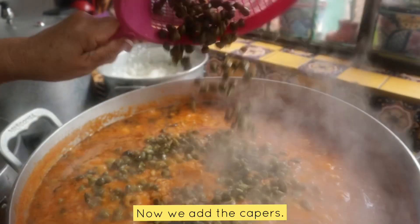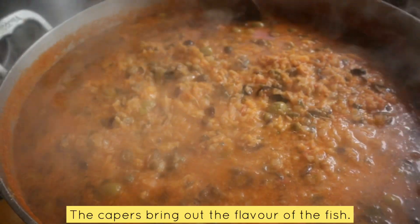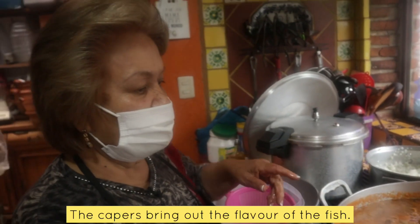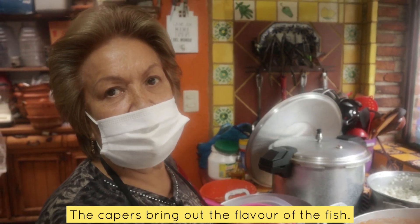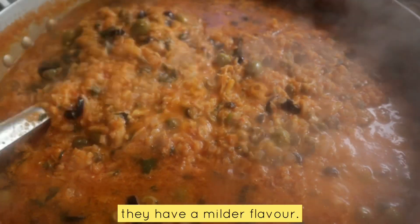Now the alcaparra. The flavor of the alcaparra gives a very good flavor to fish. There are a lot of people who don't like the alcaparra, but here they don't have that strong flavor.